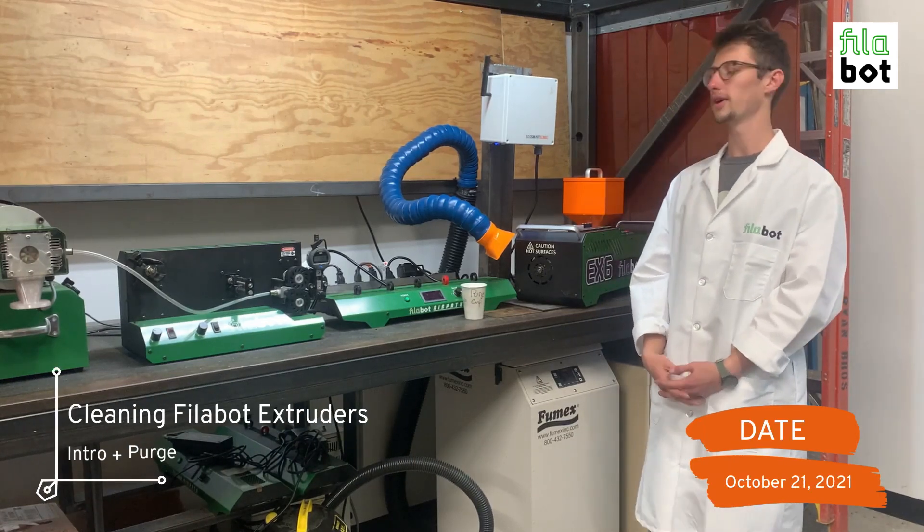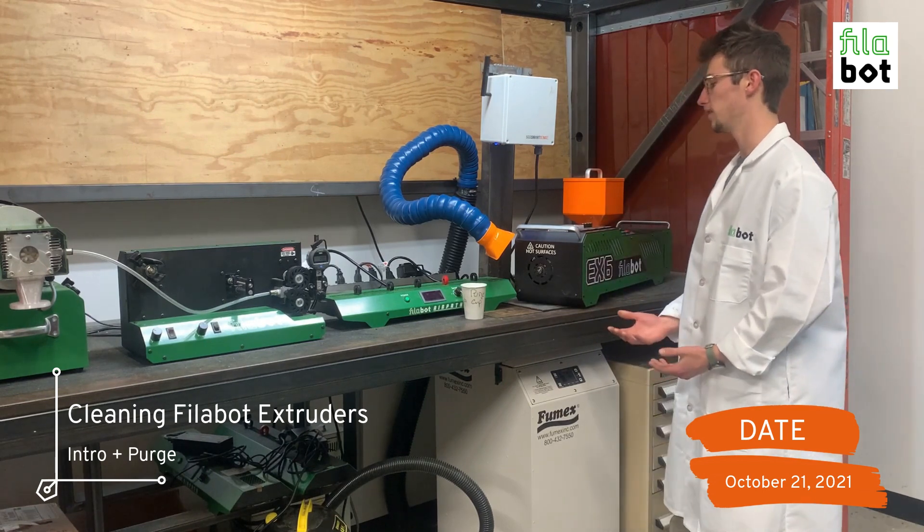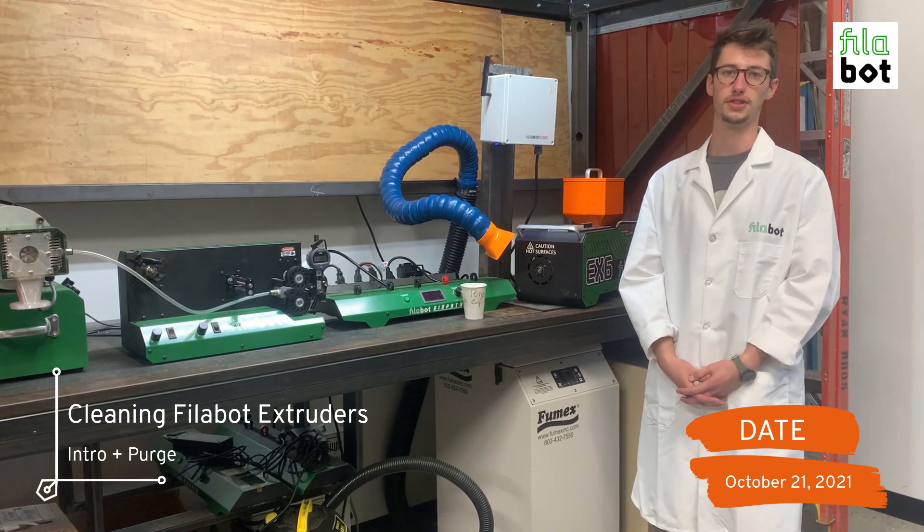Hi, I'm Jack, and as you can see we're here in the Phillip Law Extrusion Lab. I'm going to walk you through all the steps involved with cleaning your extruder once you've finished your extrusion.